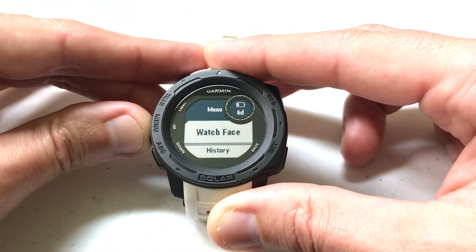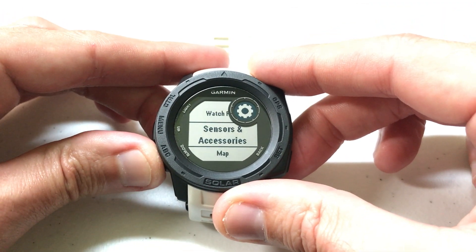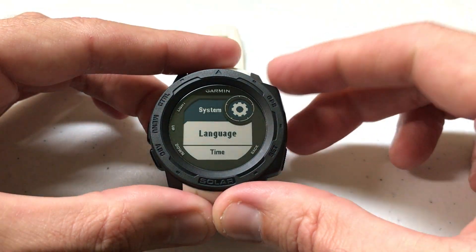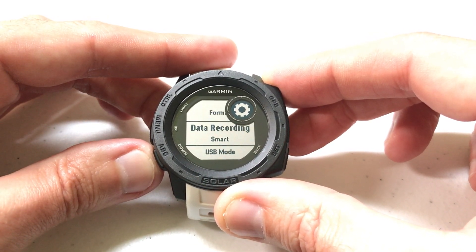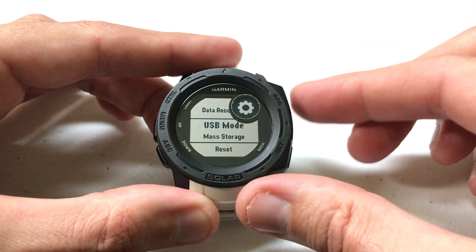We're going to press and hold the menu button, then arrow down to Settings and press GPS to select it. Arrow down to System and press GPS to select System. Then arrow all the way down — you could also use the up button — until we get to USB Mode.